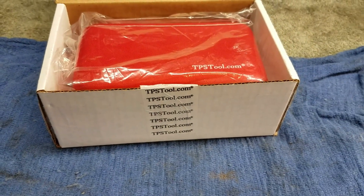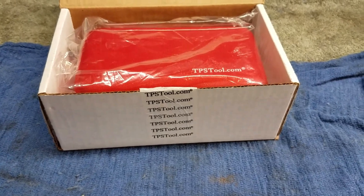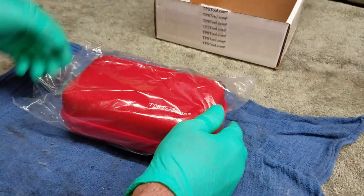It's supposed to work on all bikes — two strokes, four strokes, you name it. If it's got a TPS, it connects to it. So let's open the box and see what we got. It comes in this nice little carry case here.